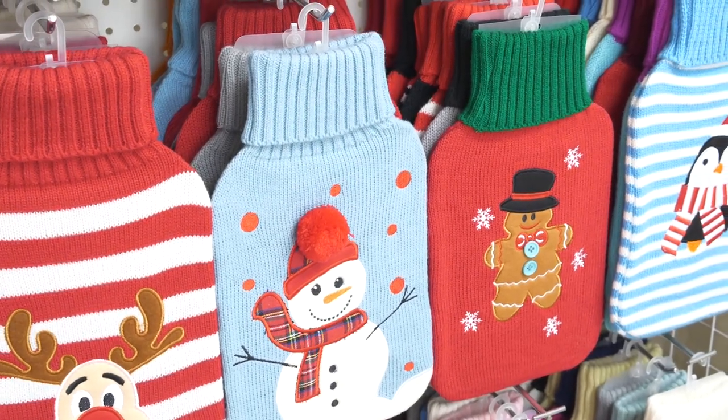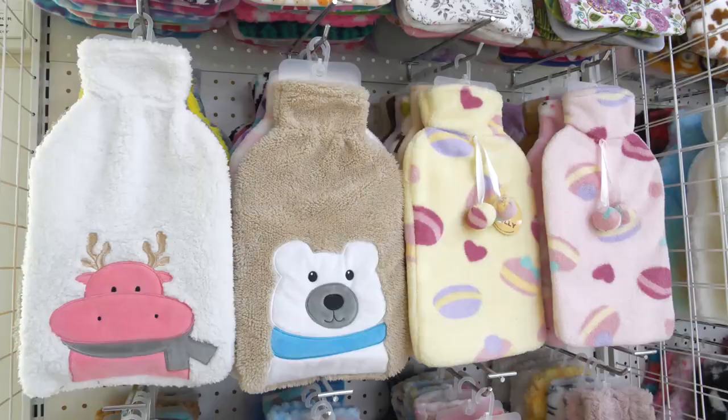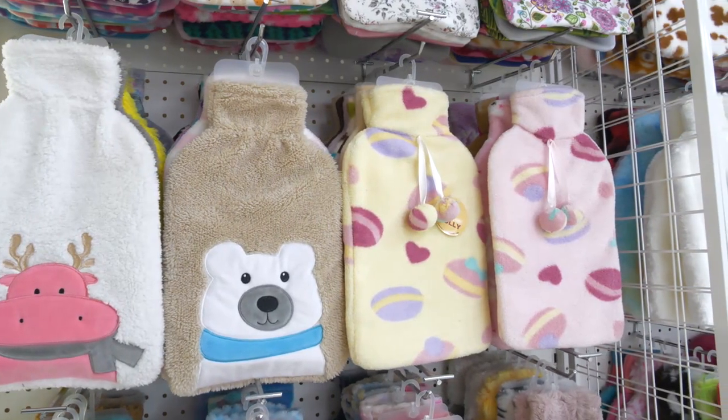How to use a rubber hot water bottle cover? Step 1: Fold the bottle in half. Step 2: Insert the bottle into the knitted cover.